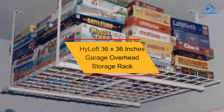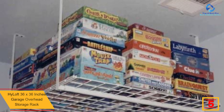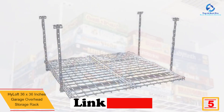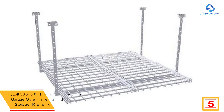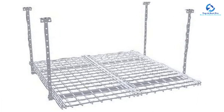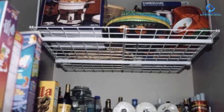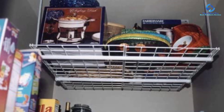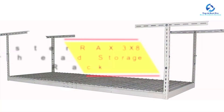At number 5, we have the High Loft 36 by 36 inch garage overhead storage rack. Depending on the size, design, and weight of items you wish to keep, this rack is spacious enough for all kinds of items. It is very stable, supporting up to 150 pounds. It is also adjustable and scratch-resistant, giving it a long life. The rack is quick and easy to install.